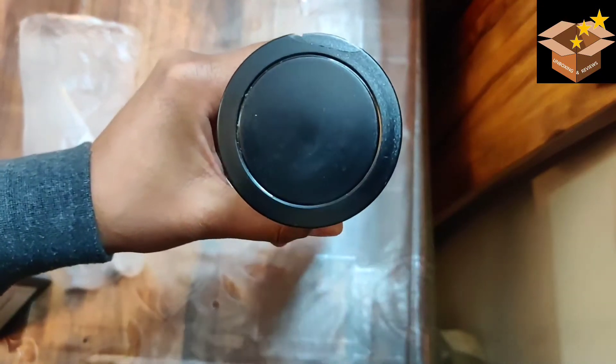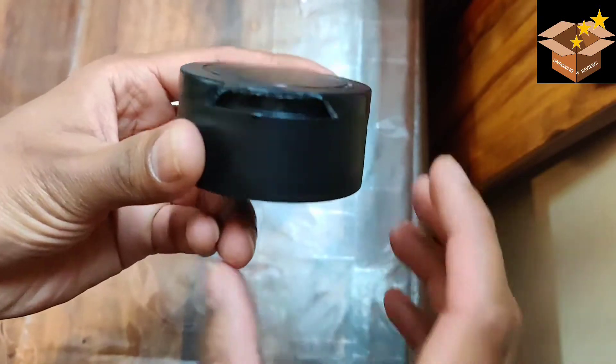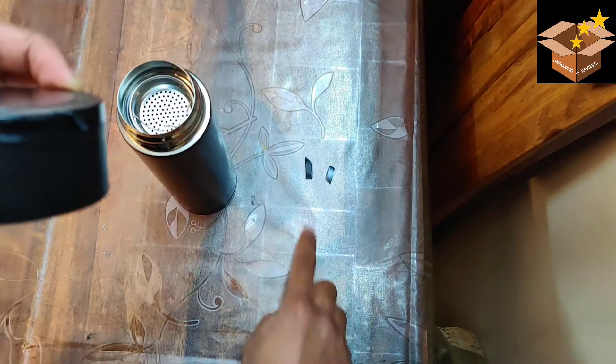There's an LED temperature display on the top; when we touch it, it shows the temperature. If we talk about quality, it's cheap quality plastic — and as you can see, it is also broken, with some pieces missing.